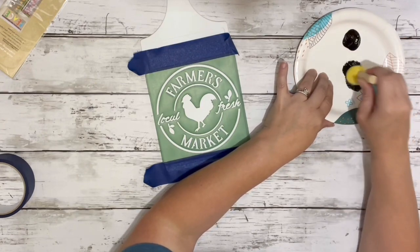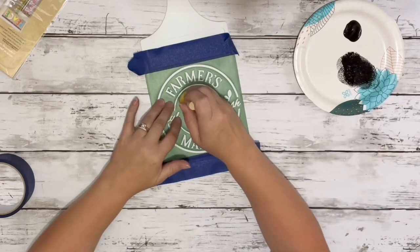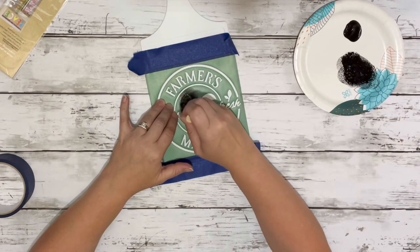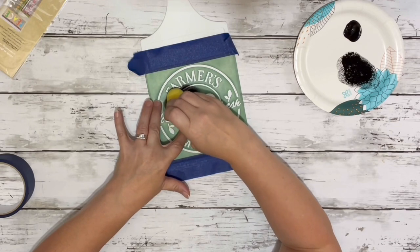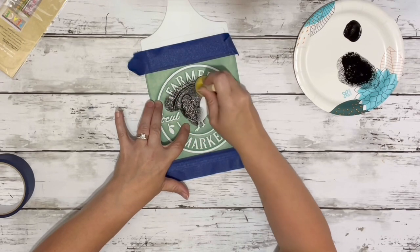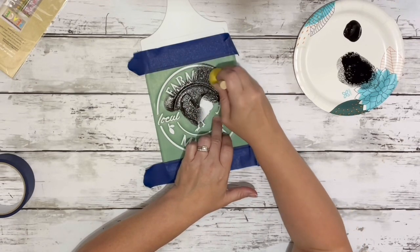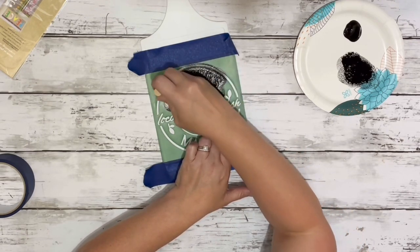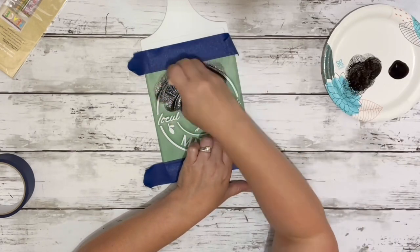Next I took my little sponge brush from Dollar Tree and put a very light amount of black acrylic paint on there and just started pressing down all over the stencil, making sure to do a little bit of paint at a time so it didn't bleed through, and just covered the entire thing until it was nice and full.